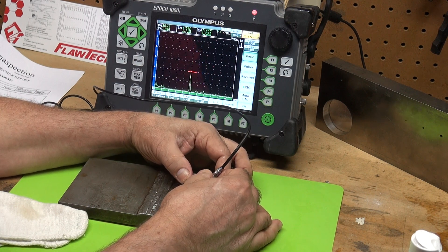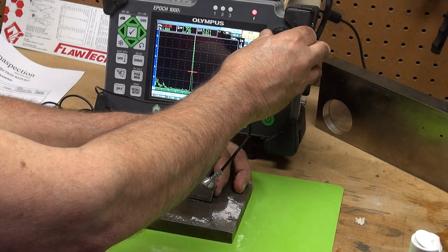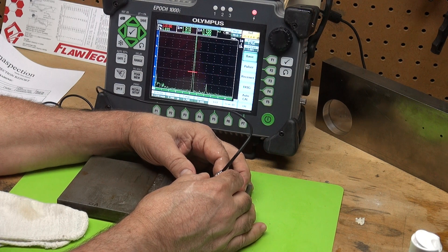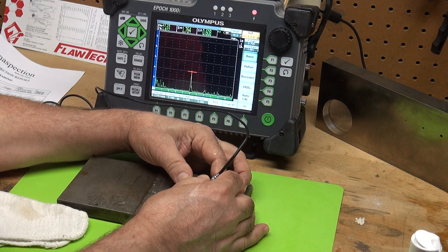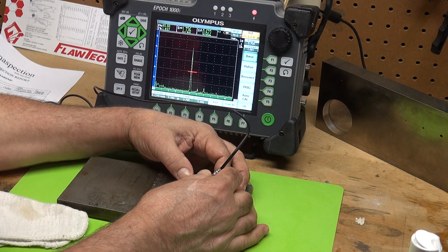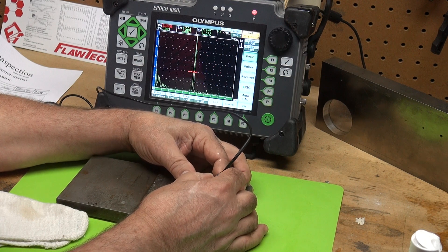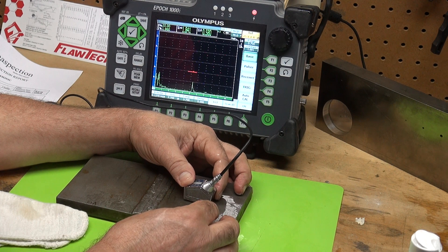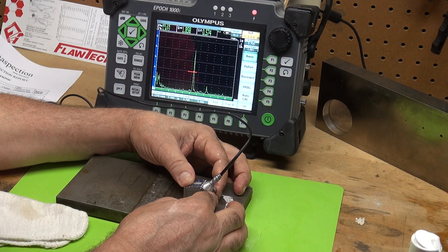Distinctive start and stop, just like on the other side. Going back to my reference level, as I did on the other side — you can see it's uniform from both sides of the weld. We see the same type of signal: distinctive start and stop, plots to the thickness of the plate, and as we rotate it rapidly drops off. It's your classic lack of root penetration.